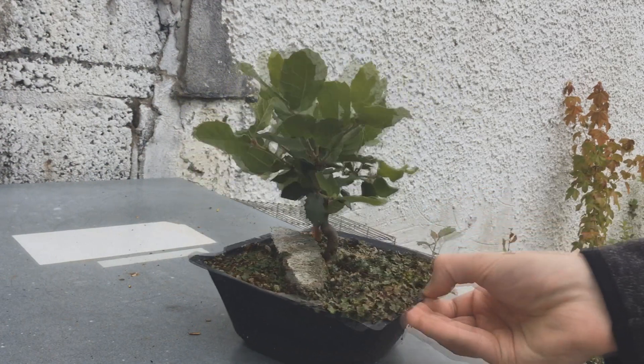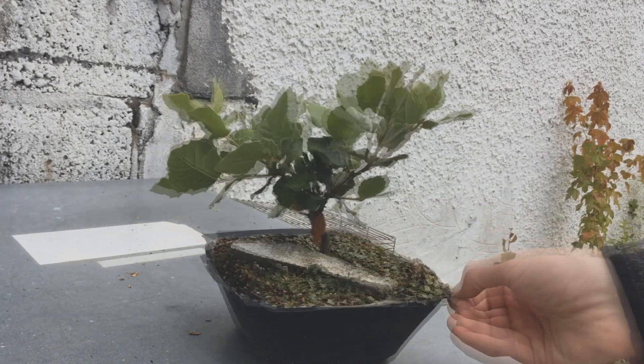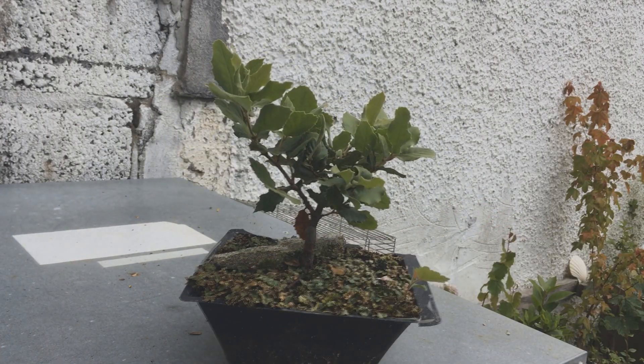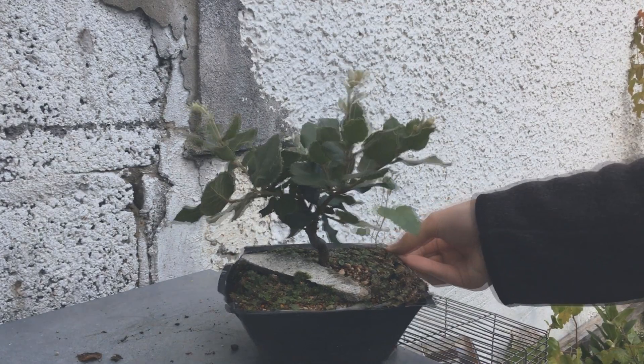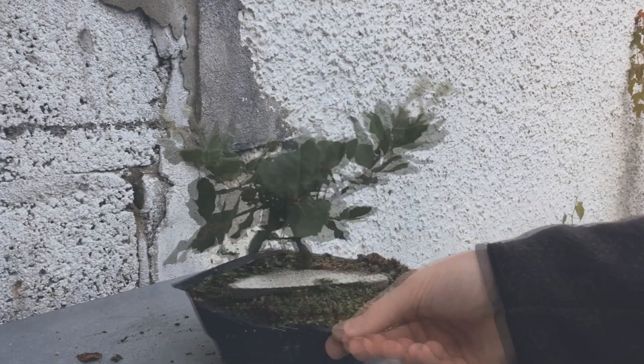You can see here in July it's actually put on some good growth. Leaving the roots alone this year seems to have made sure it's had a good spring growth. You can also see here in August there appears to be a birch in the pot, but the oak is doing very well.